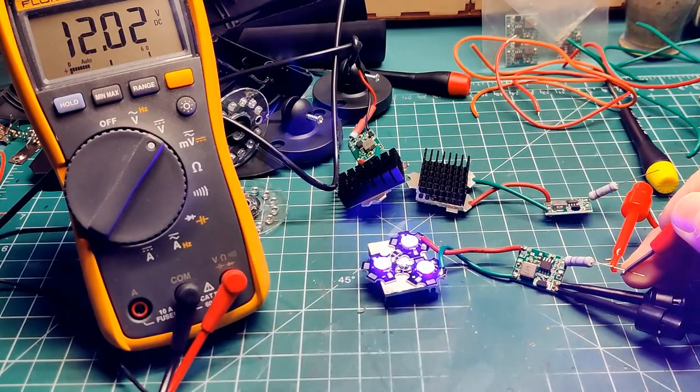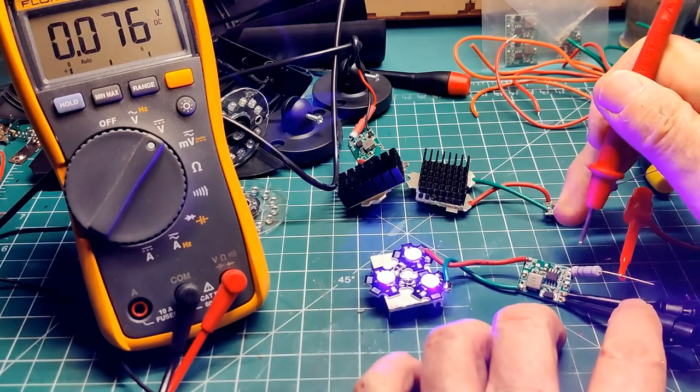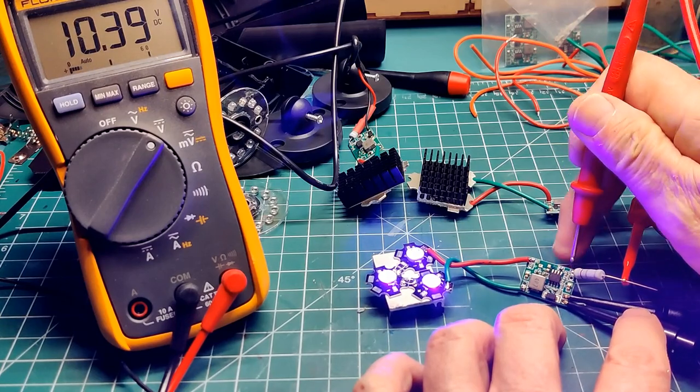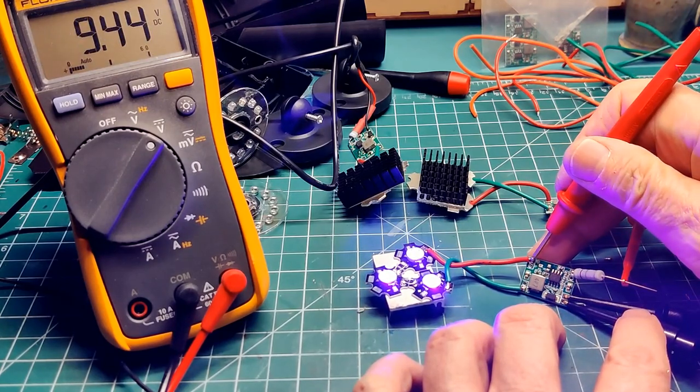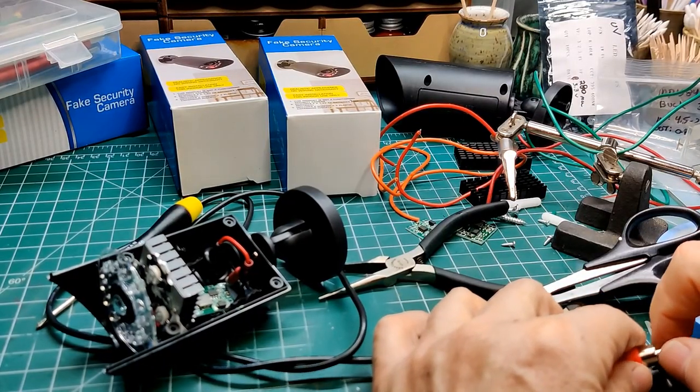Doing some research on this buck converter, it was found to be most efficient when the input voltage was about 1V above the output voltage setting. So I used a resistor to drop the 12V input down to about 10.4V. And now a final test, and then attach the cover.